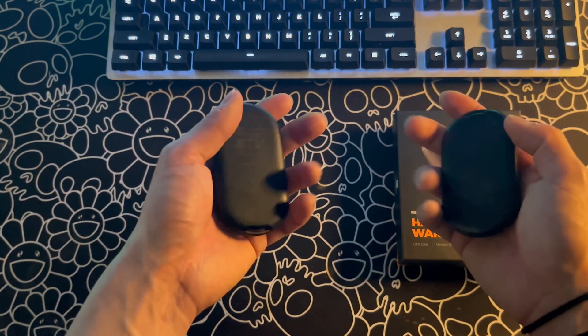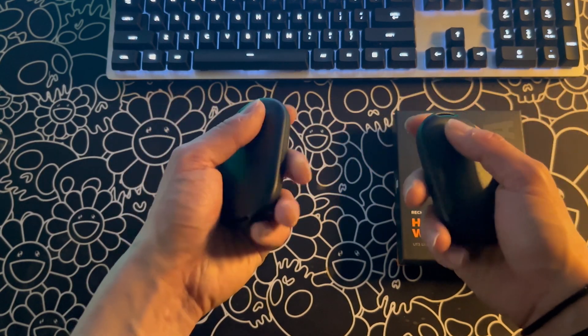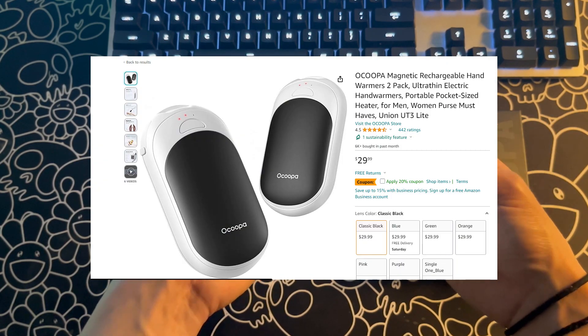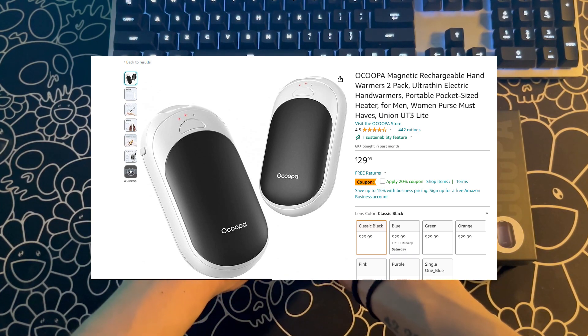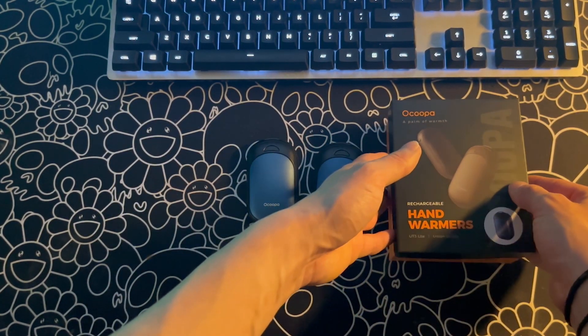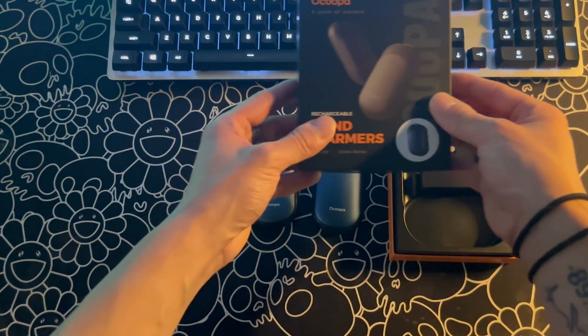Starting off, these are well worth the $30 price point in my opinion. You can get them on Amazon in a variety of colors and I will leave the direct link to them in the description. By the way, this is not sponsored at all — I just genuinely love this product.